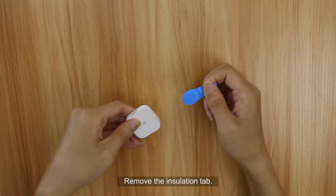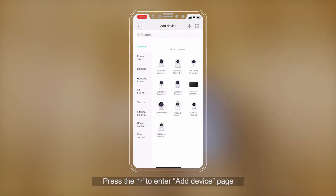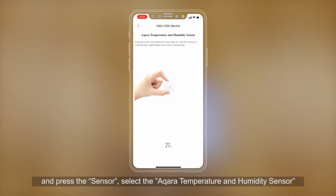Remove the installation tab. Please open the Mi Home app. Press the plus to enter the Add Device page and press Sensor. Select the Aqara Temperature and Humidity Sensor.